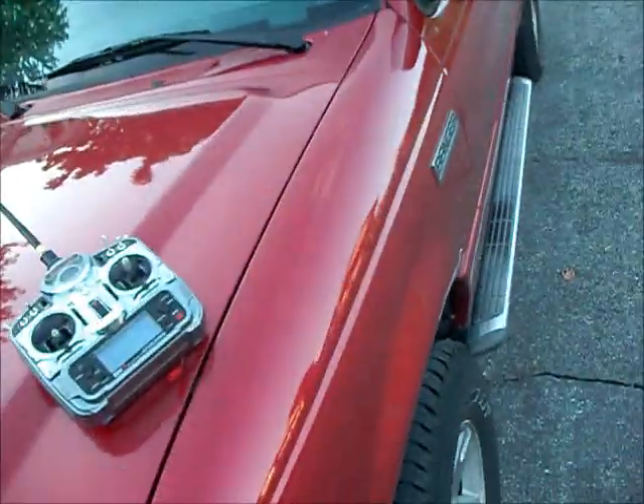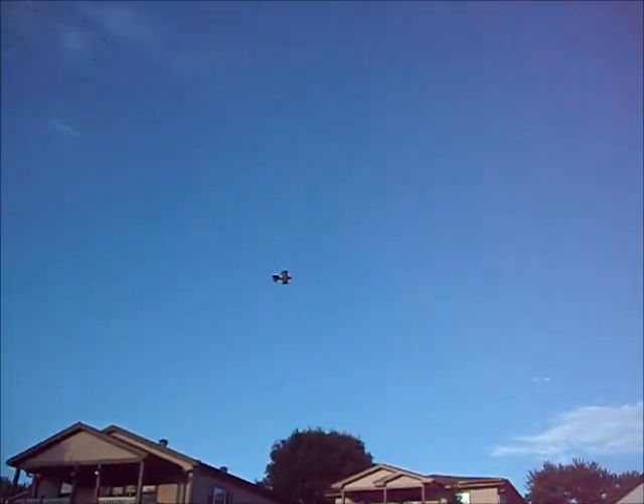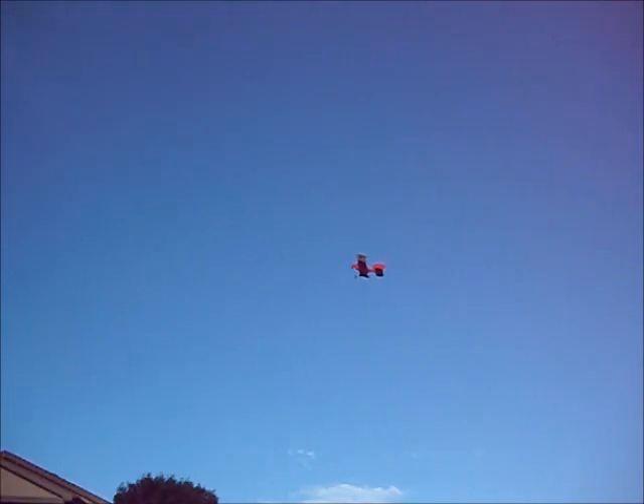I'm going to do another flight with my slow bipe now that I got it all trimmed out. This thing is a blast. It's really aerobatic, I'm surprised — it's real agile.